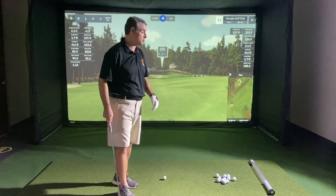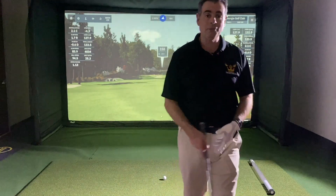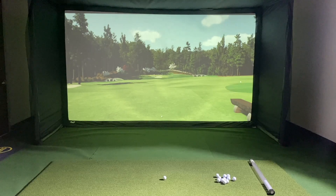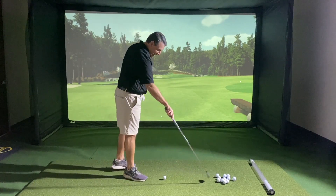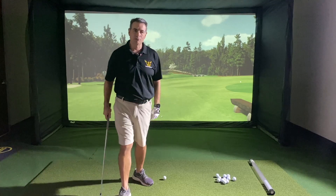First thing I'm going to do is get rid of all these numbers so that I'm not focusing on numbers — I'm focusing on hitting good shots. There they go, they're gone. Now, instead of me drag, drag, hit, drag, hit, I'm going to go through a pre-shot routine.